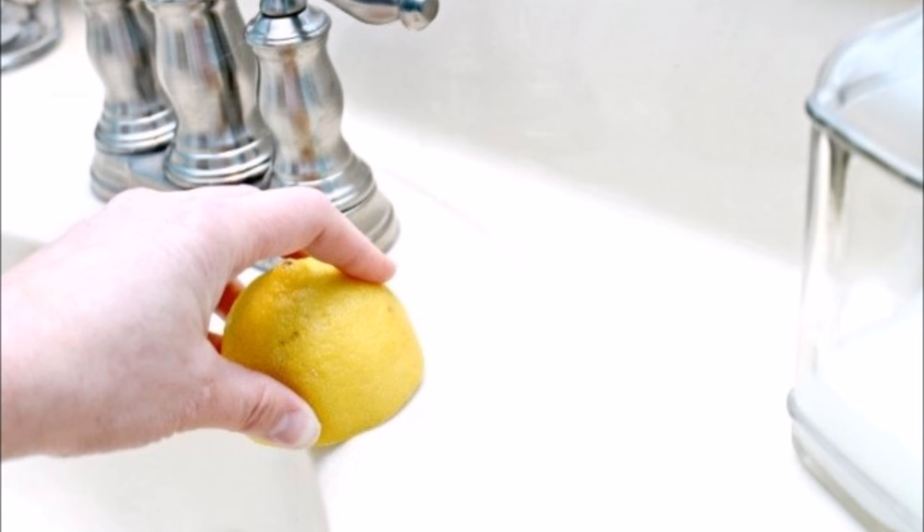Tip 8: Dip a lemon in salt and use it to get rid of any lingering rust stains in your sink and sink area. You don't need to scrub very hard at all — the acid in the lemon will do most of the work for you.